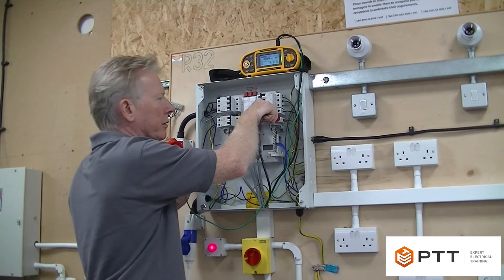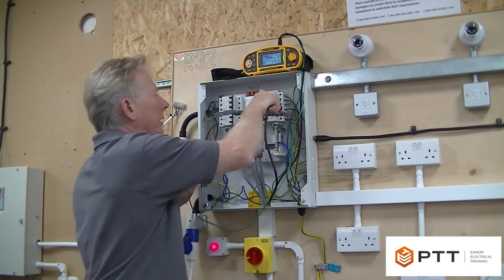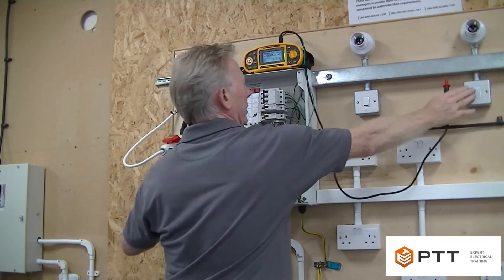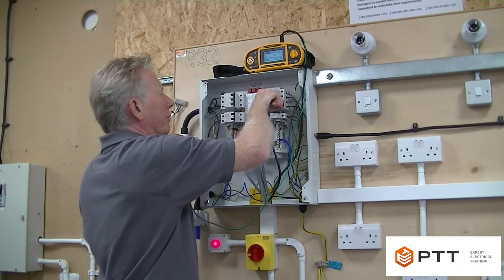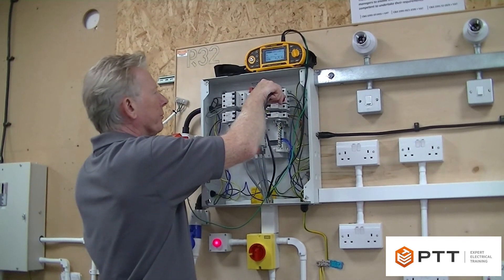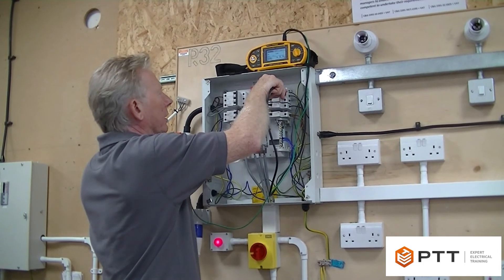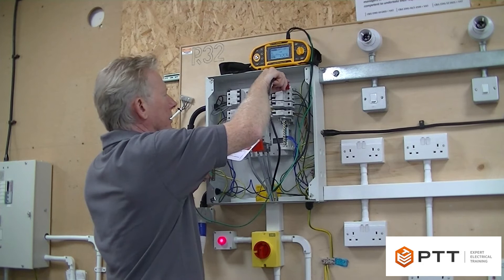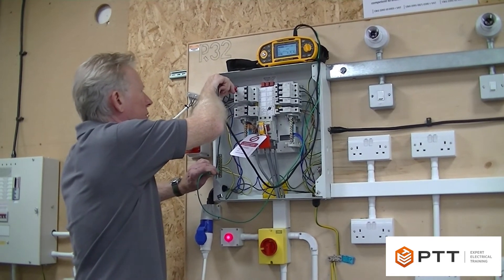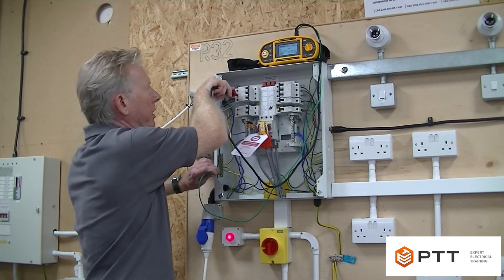I'm now testing earth to line. This is my two-way lighting switch so I will have to operate the other strat by operating the two switches - I'll just do that quickly. The test is only repeated between earth and line because we don't have any neutrals on the switches. The motor has an earth so I'm going to test it. Now I'm going to test it to L1 of the socket. All of them so far have been greater than 999 megaohms, which is off scale high on this particular meter.